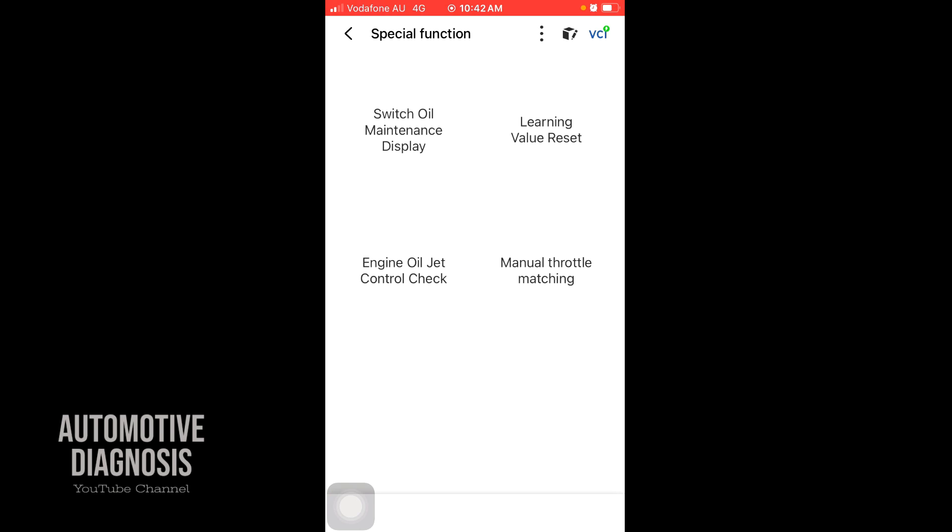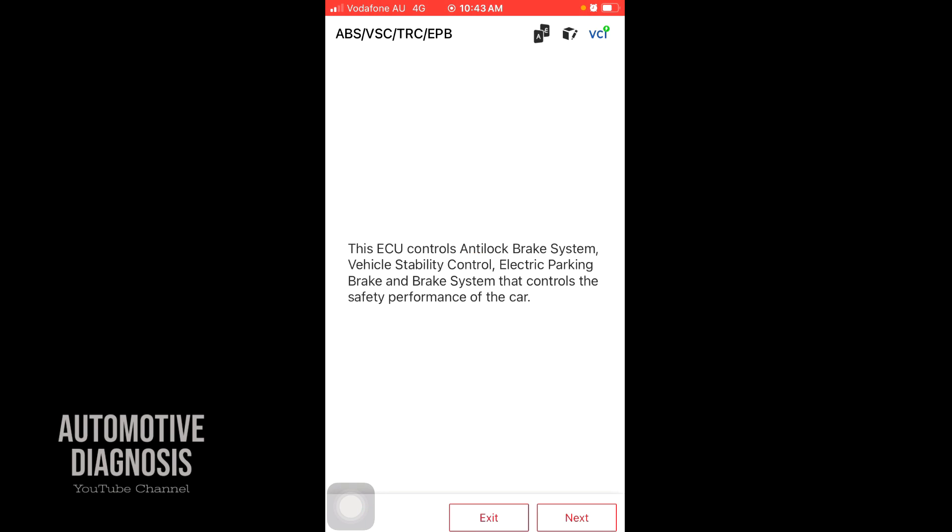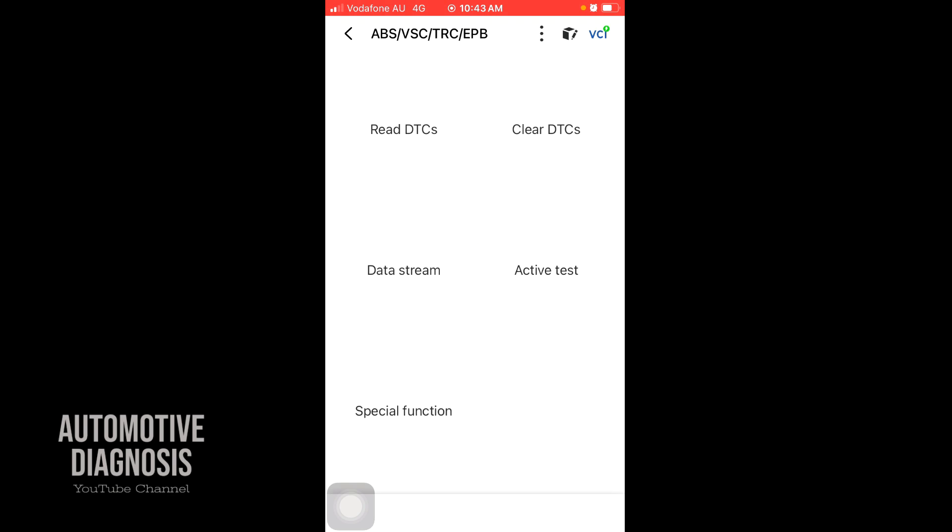Under special functions, you have oil maintenance display, learning value reset, engine oil jet control valve, and manual throttle matching — all included here. For EPB, if you select the ABS/SAS and EPB section, it's covering the entire braking system.